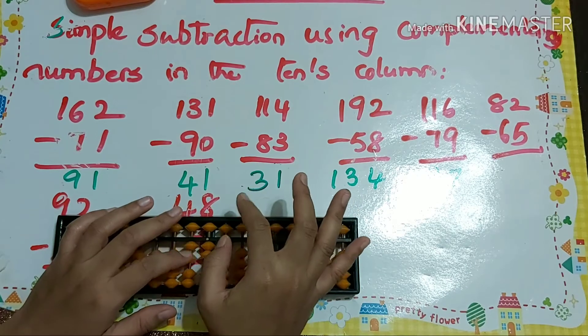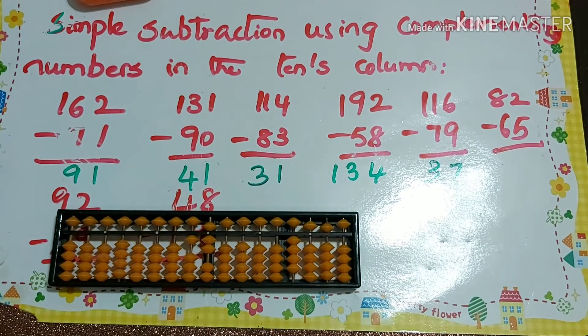Next problem: 82 minus 60. For minus 5 that's minus 10 plus 5. So our answer is 17.